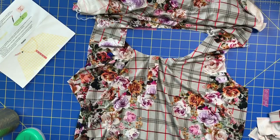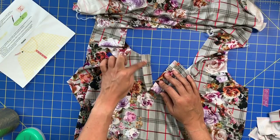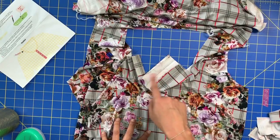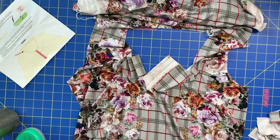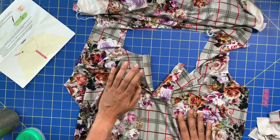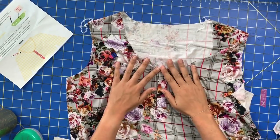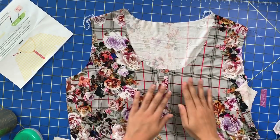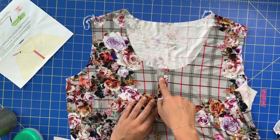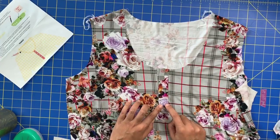Your button holes are going to go on the left side and your buttons on the right side. I'll top stitch and do the little top-stitching boxes. Here is my finished placket - isn't that gorgeous? I am honestly really proud of it. I've only ever done a handful of plackets before, whether on a sleeve or in a top or dress like this.